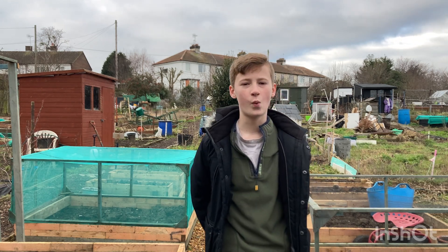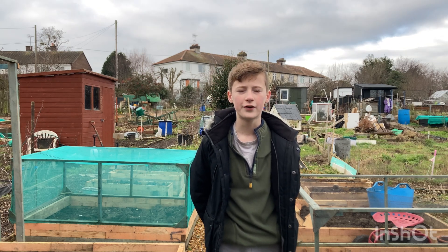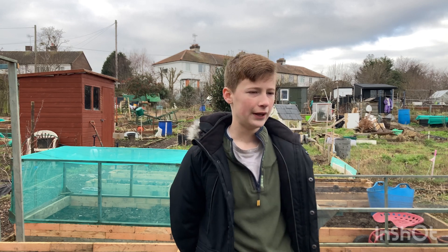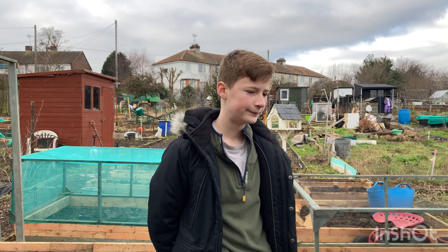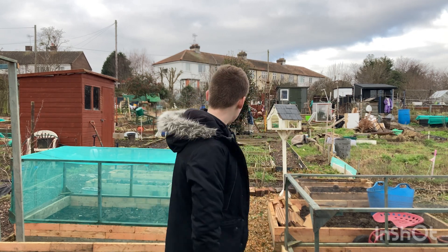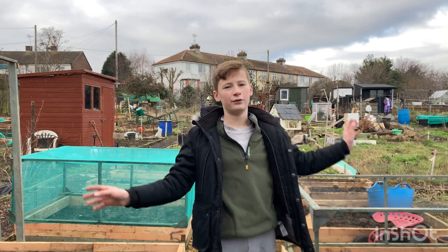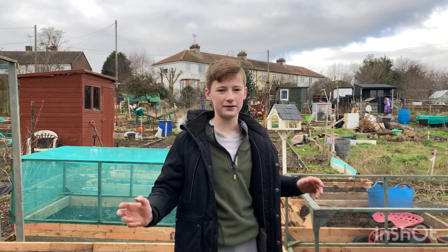Hello, and welcome to episode five of Freddie's allotment journey. Got a few things to do this weekend. I want to move all the boxes to the right beds, because these were going to be the right beds but we've changed it all completely. Like every garden I do, they make a plan and then they change it.